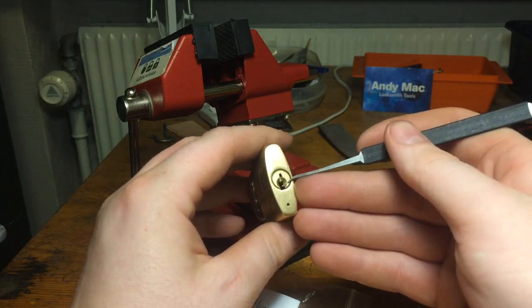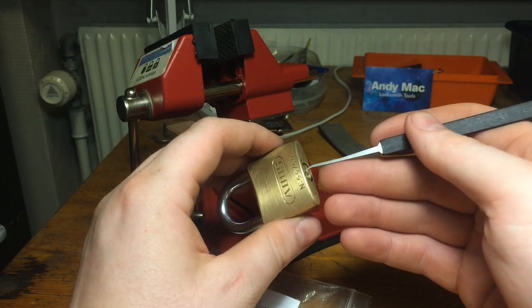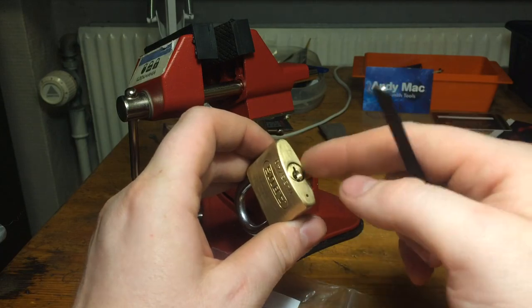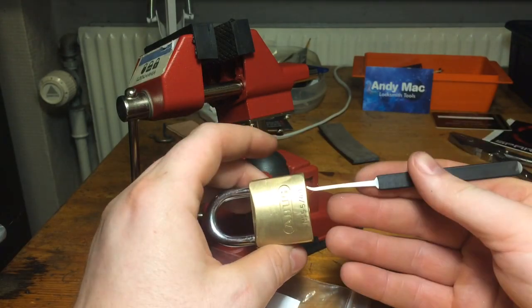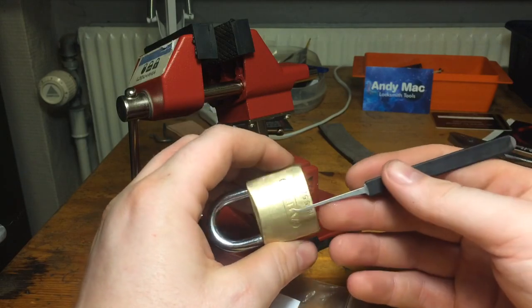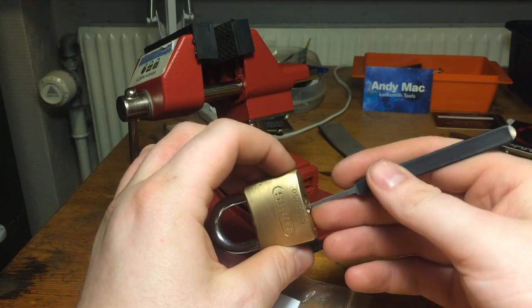Just like the beer spec challenge lock, you have only one try — on camera and off camera, in total you have one try, and it has to be on camera. So that's all you get.